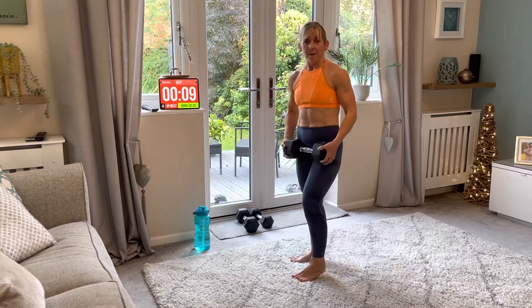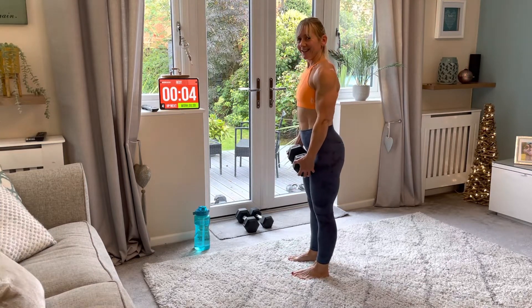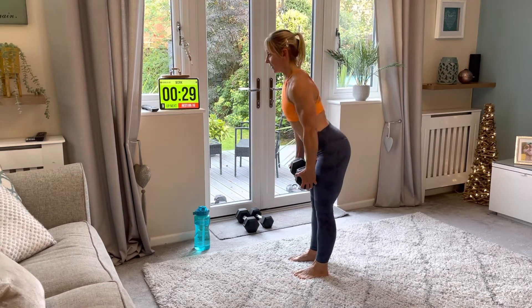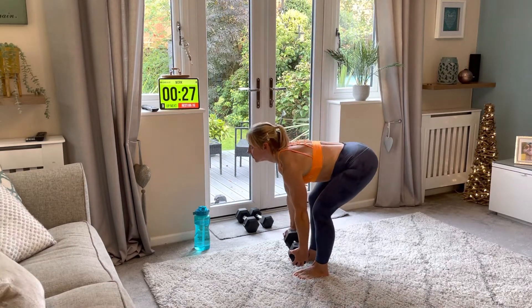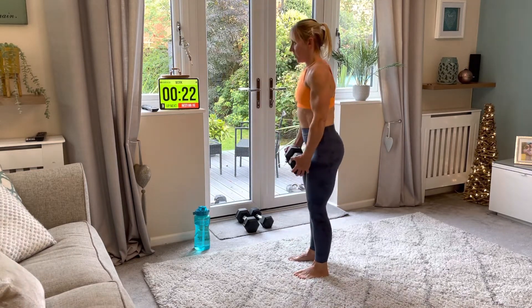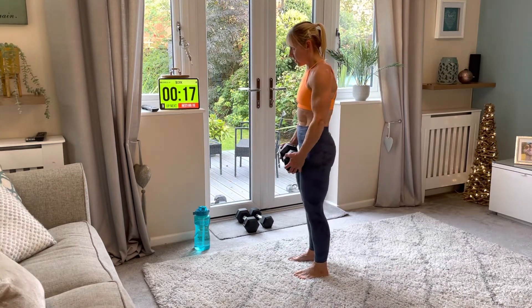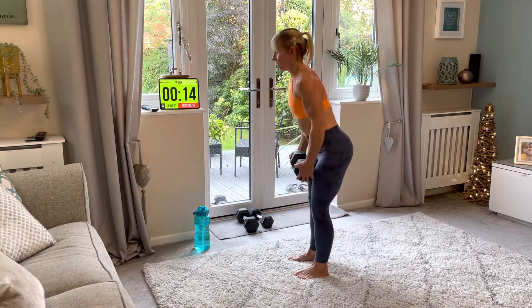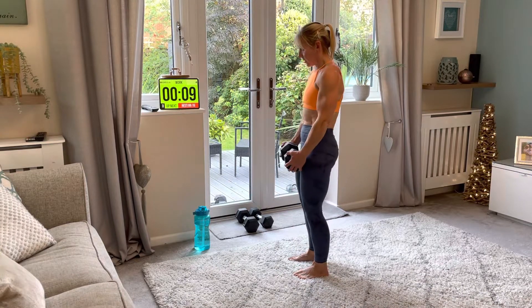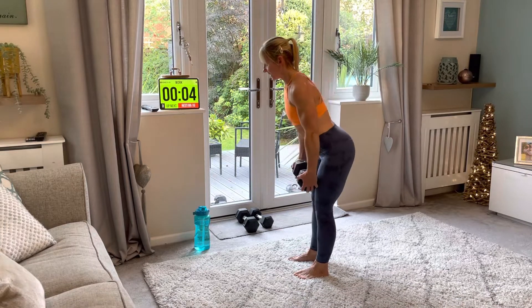Deadlift again — this is our last round. Little hinge, breathe in on the way down. Push your feet into the floor — grab the floor with your toes. Breathe in, and again, and again. Amazing.